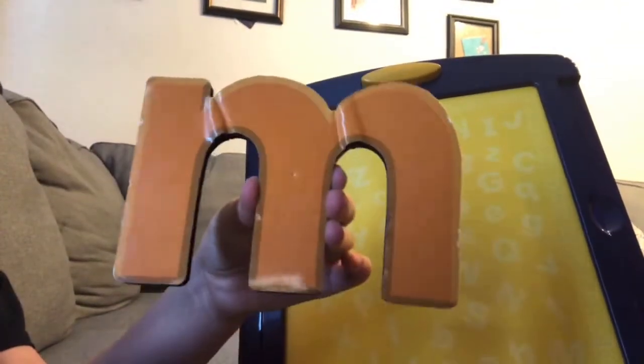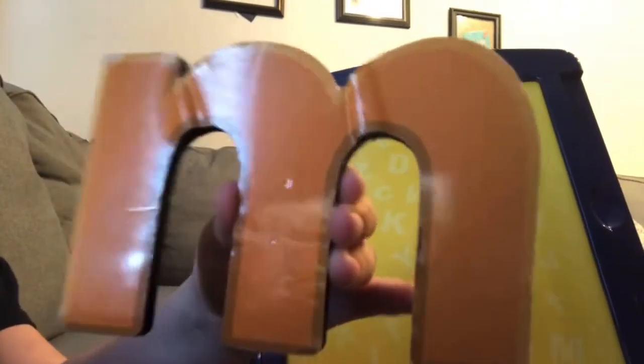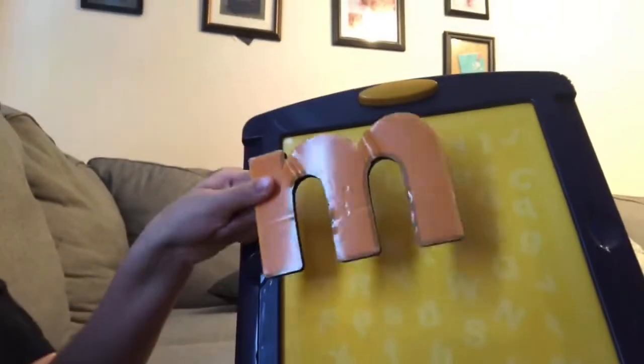Hi guys! This is the letter M. M is for magnetic, and this letter M is magnetic.